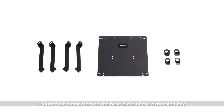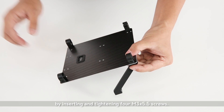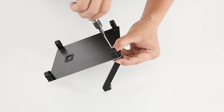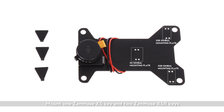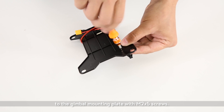Mount four connectors to the base plate of the expansion bay by inserting and tightening four M3 X5.5 screws. Mount one Zenmuse X5 key and two Zenmuse X5R keys to the gimbal mounting plate with M2 X5 screws.